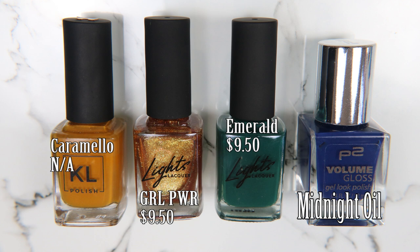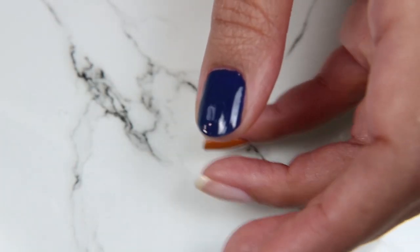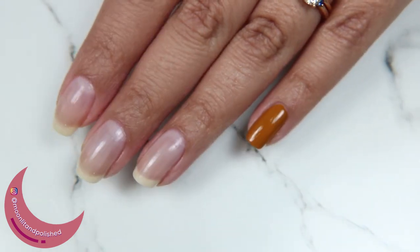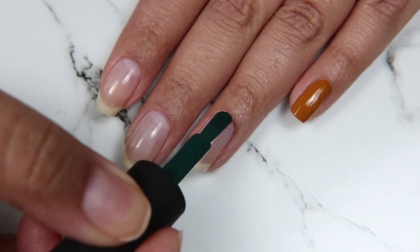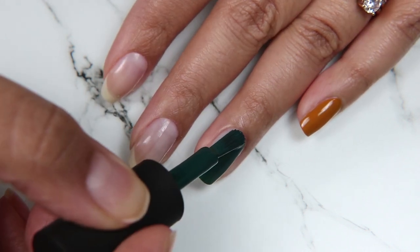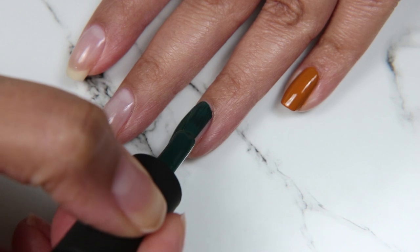I'm gonna be working with these four nail polishes. Caramello is not available but the other ones will be linked down below. We have Girl Power, Emerald, and Midnight Oil. Midnight Oil is going on my thumbnail, which is finally growing out again after I broke it down very low, and I'm painting my ring finger with Emerald and Caramello is on my pinky right now.